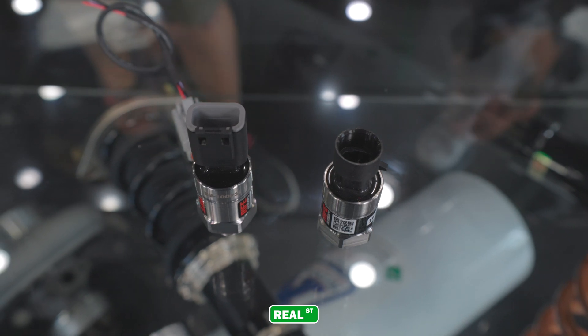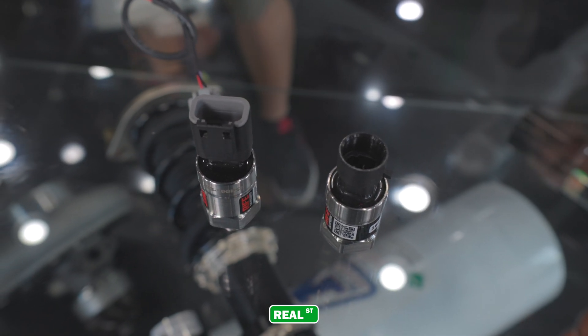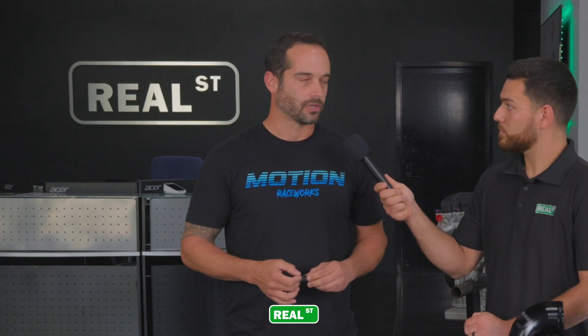The electrical connection at any sensor is always the weak link. The old Delphi standard connection type is prone to water intrusion, corrosion, vibration issues, and the pins are small. DTM is a motorsports-inspired, factory-level connection that is fully serviceable and sealed to a much higher rating than the Delphi connector.